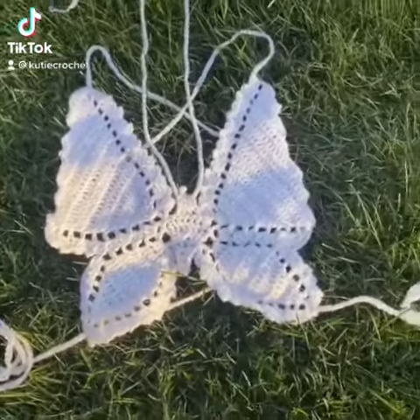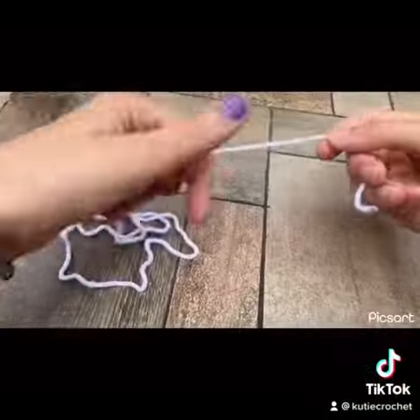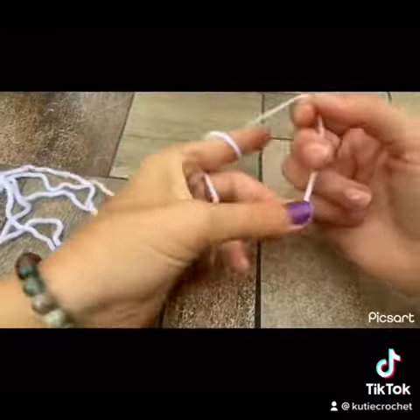Hey everyone, today's tutorial is the butterfly halter top. In my opinion, this is super easy and beginner friendly.